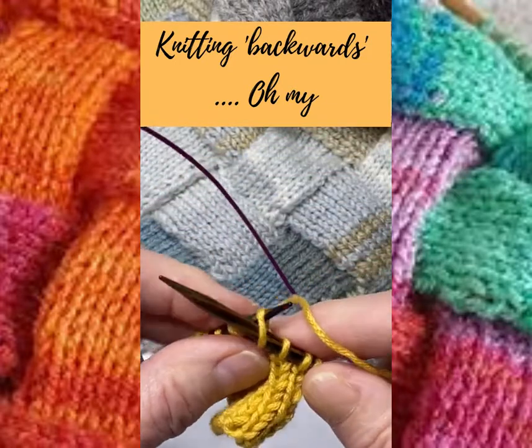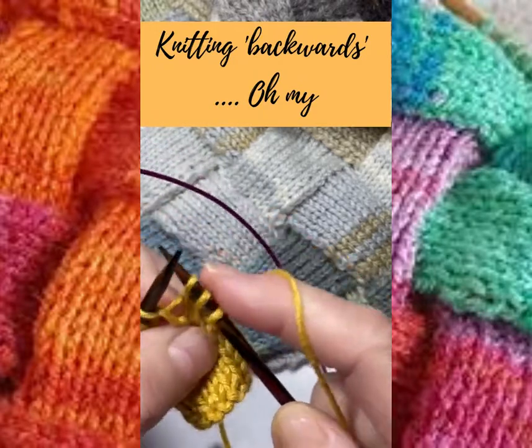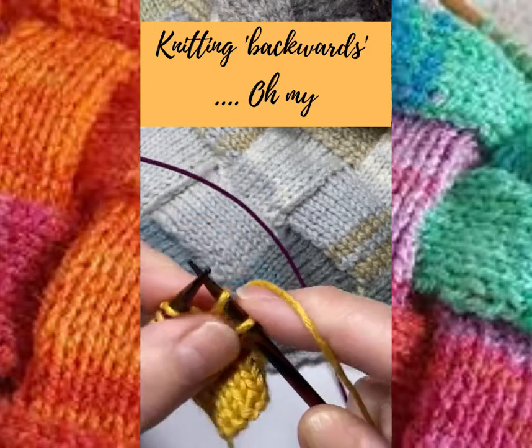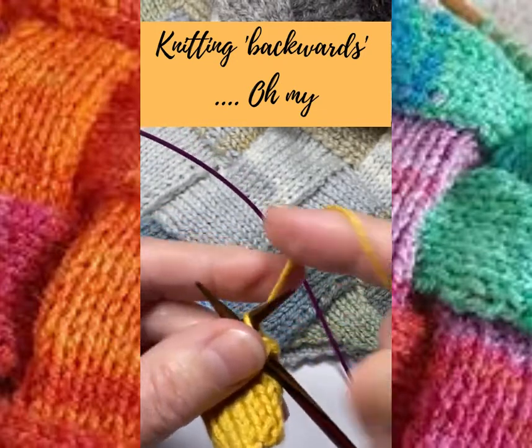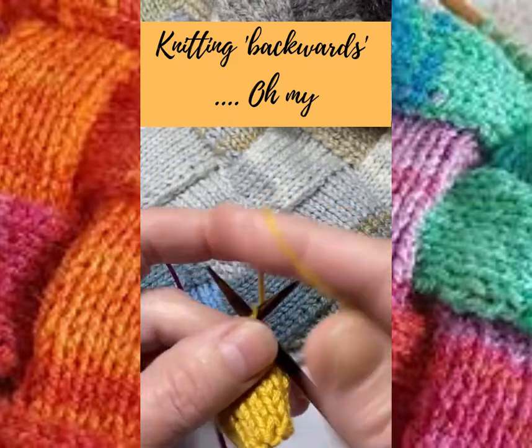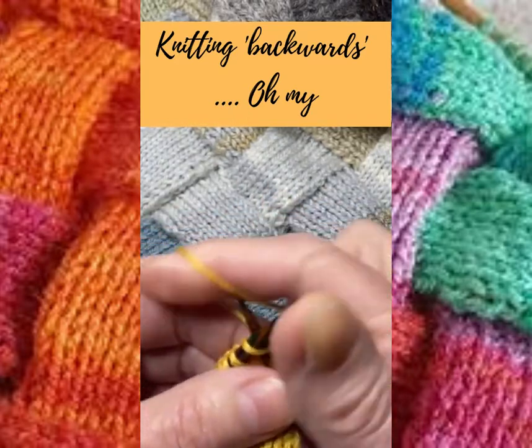I know some people who've bought my cowl pattern have said that this was transformational for them. They'd always been put off working on enchilac because of the thought of having to keep turning around to do the wrong side every few stitches, but this helps tremendously.